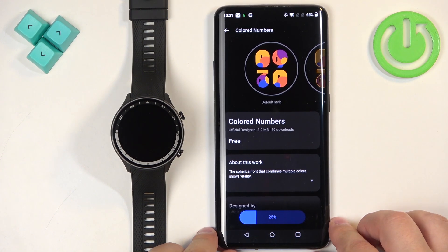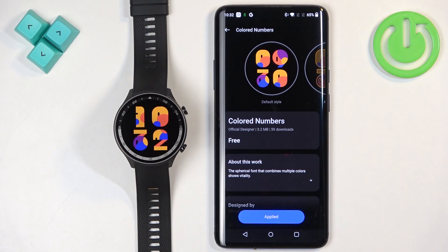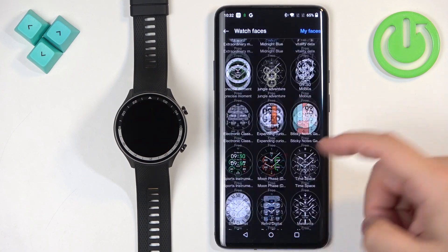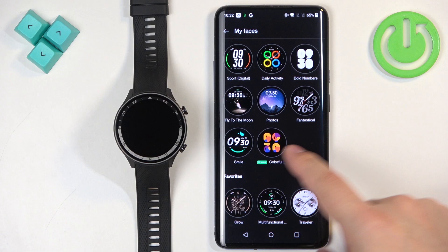It will start downloading and once it's done, it's going to be applied on the watch. As you can see, it was applied. And then you can go back and if you want to see the list of watch faces you installed, you can tap on my watch faces and they will appear right here.